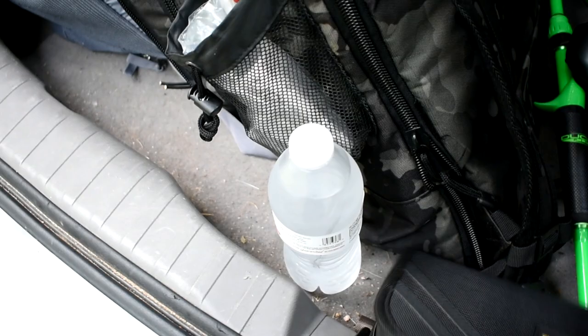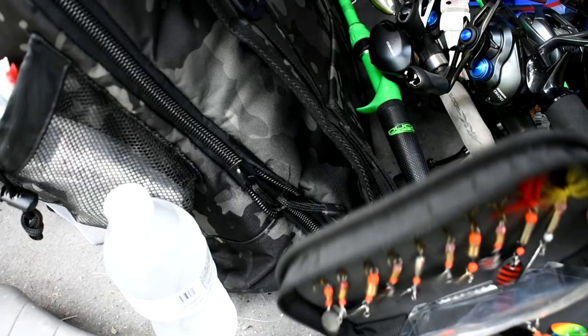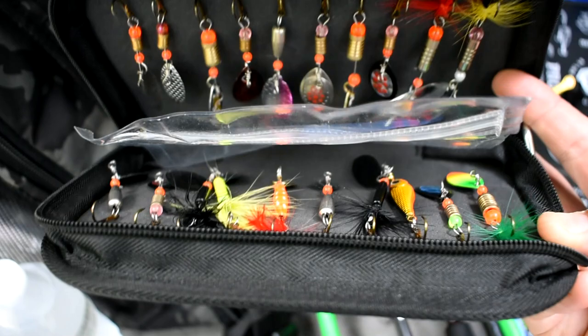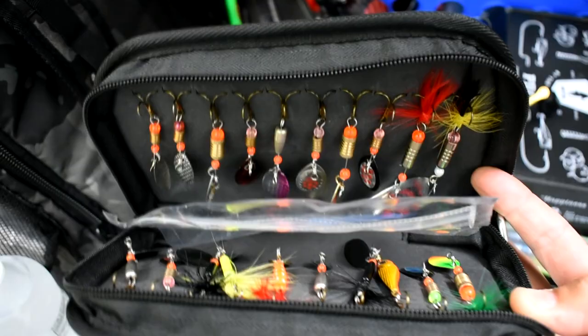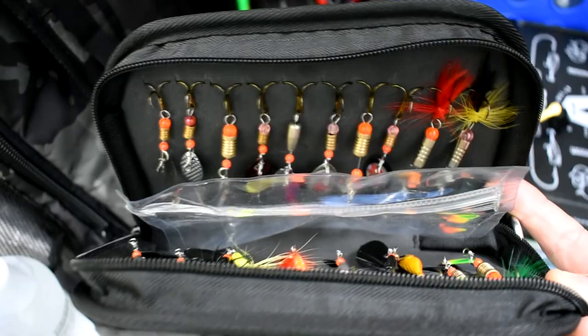Good morning everyone, today we're gonna do some wade fishing. I'm at one of my spots — over there's the creek. I got this little package in the mail from some off-brand company that wanted me to try out their gear — they must have watched some of my videos. They sent all kinds of inline spinners, a whole package. Definitely impressed with the package. I'm gonna give them a try this morning, see if they do any good. Let me get rigged up and get out in the water — stay tuned.